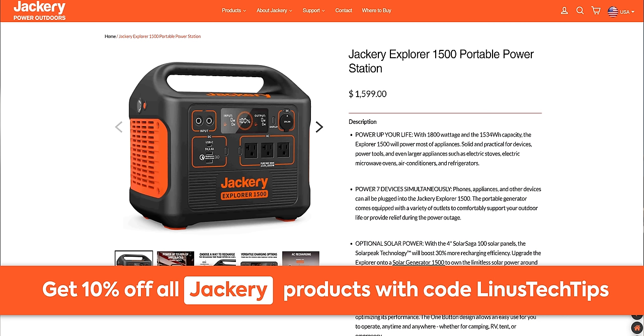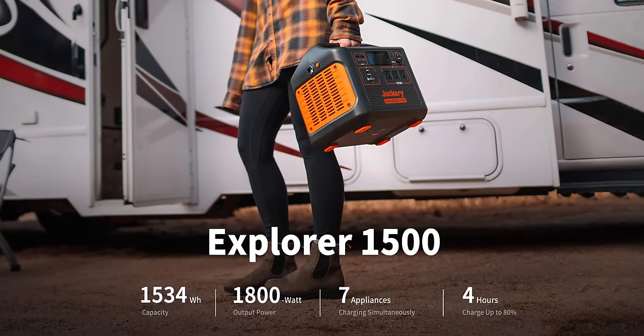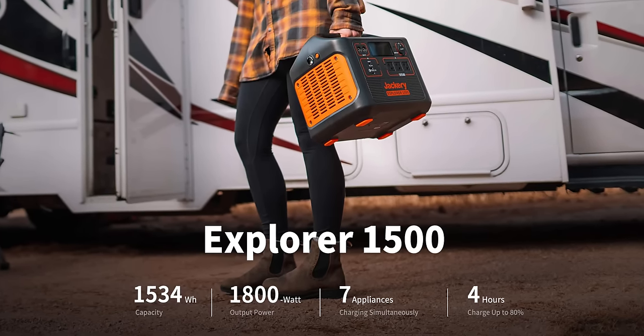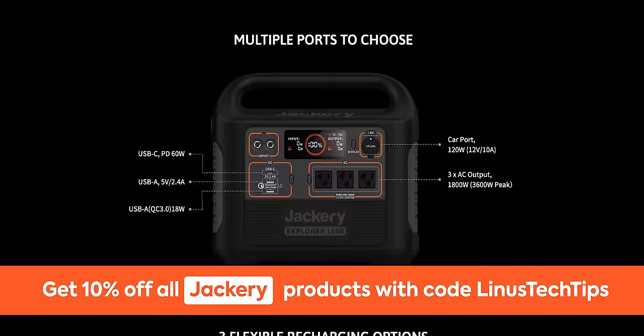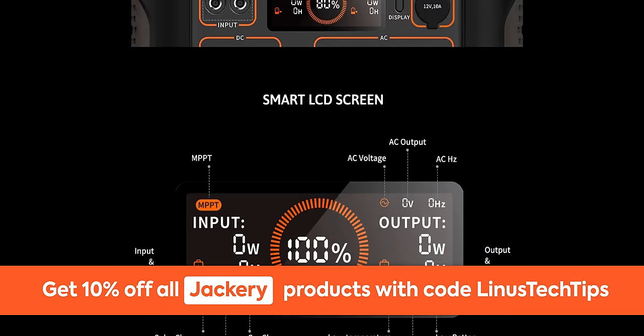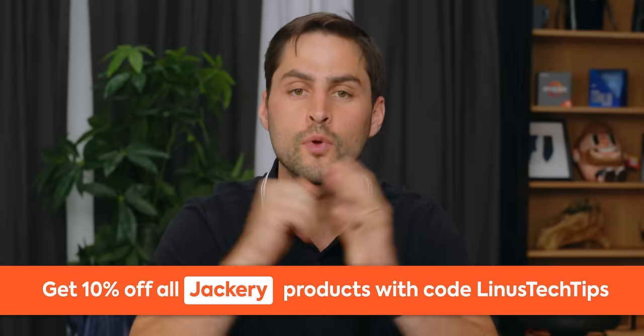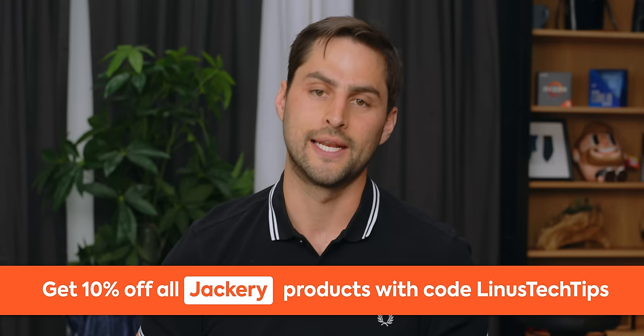This message is from our sponsor Jackery. Jackery's Explorer 1500 portable power station has enough juice to keep all your devices powered and connected. Its huge 1500 watt-hour capacity and 1800 watt output rate allows up to seven devices plugged in simultaneously. It takes only four hours to recharge from zero to 80% - that's crazy for that much capacity. Check out the Explorer 1500 at the link below and get 10% off using the code Linus Tech Tips.